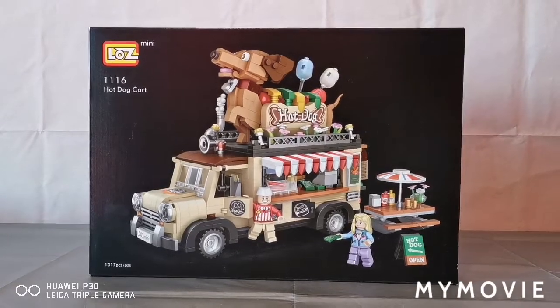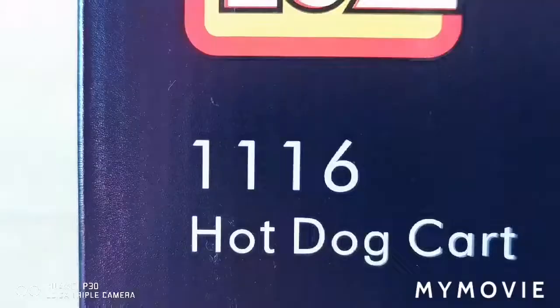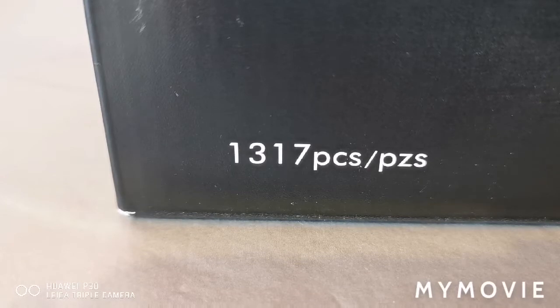Hey everyone, welcome back to KTube. Today I'm doing the new Lowe's Mini, the hot dog cart. This is set 1116 and this comes with 1317 pieces.